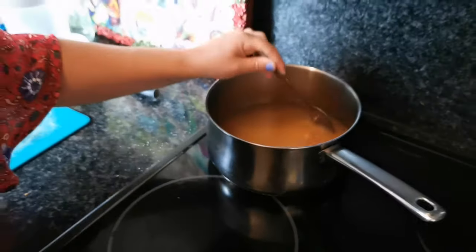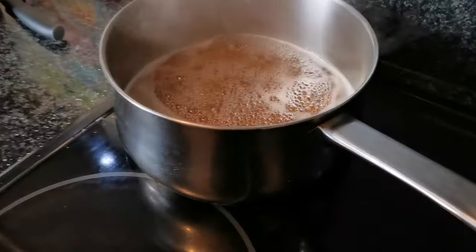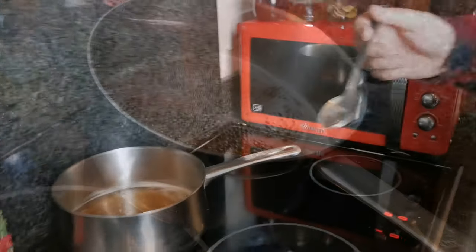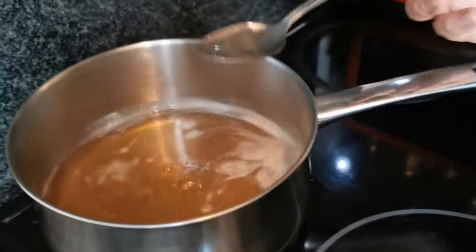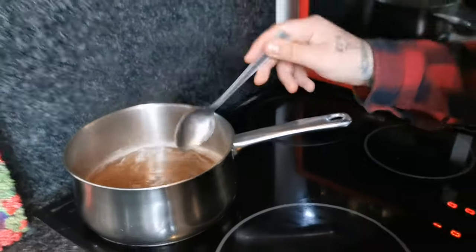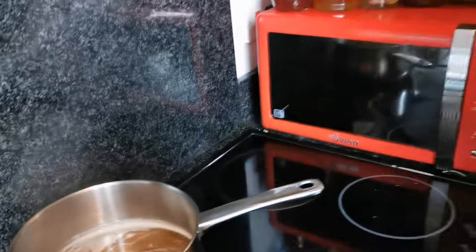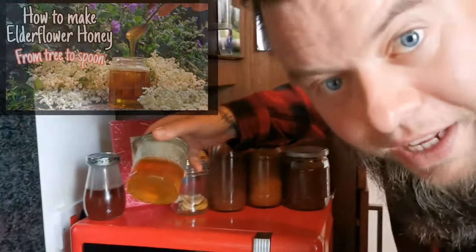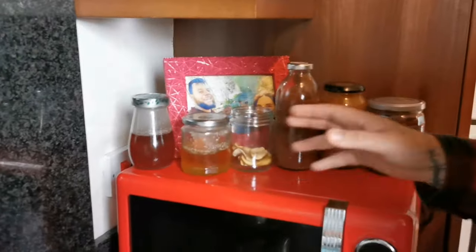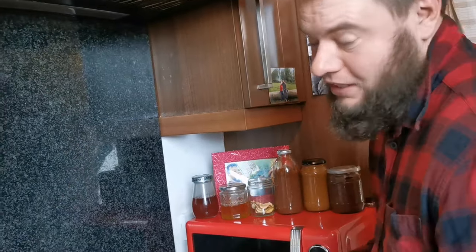Pop this on a high heat to bring it up to a boil, then bring it down to a simmer for 45 minutes. Whilst it's simmering you've got to stir it — not continuously, but every few minutes. Always stay with the syrup; never leave things unattended in the kitchen. Also, we've made syrups from rosebay willowherb, elderflower, and our favourite — dandelion syrup, dandelion honey. We've got videos on all of those so check them out if you want.